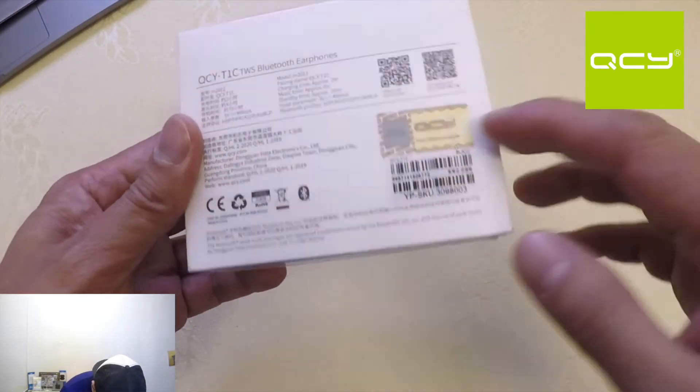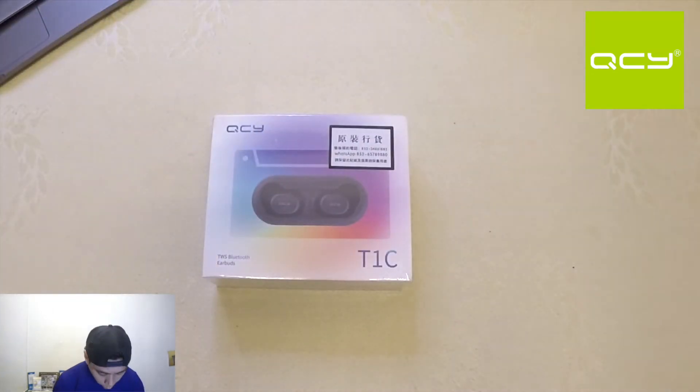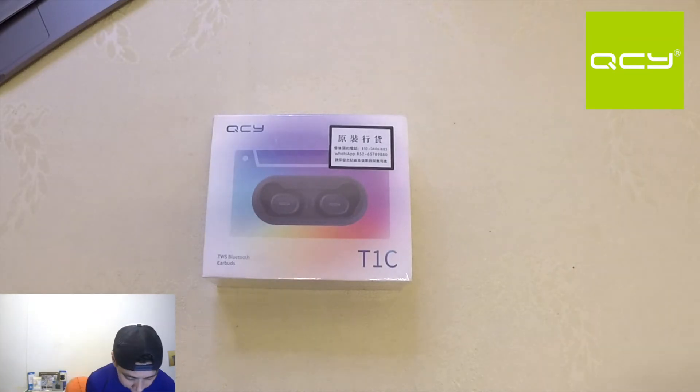The company of manufacturing is here. There's a seal showing that it is original. Now we're going to open the QCY T1C.